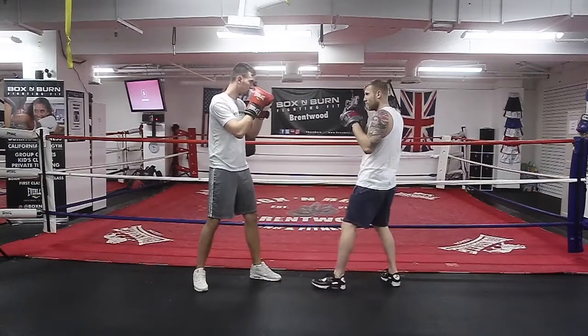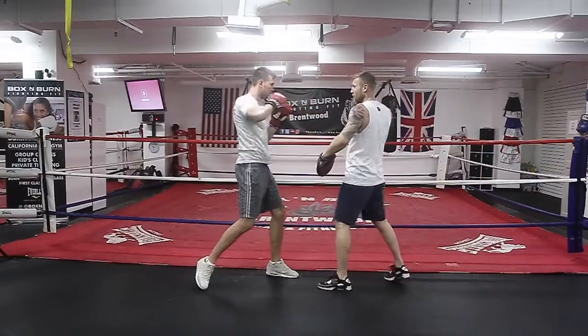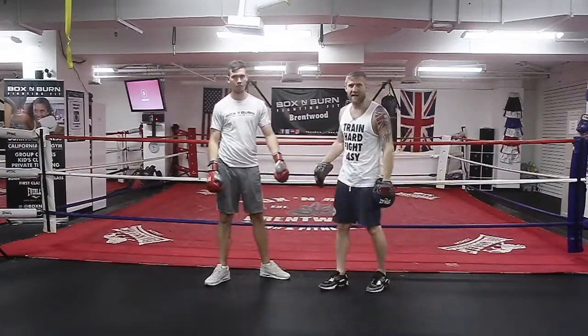Let's try it Jack, you ready? Faster. Again. That's the lean back and countering with the two.